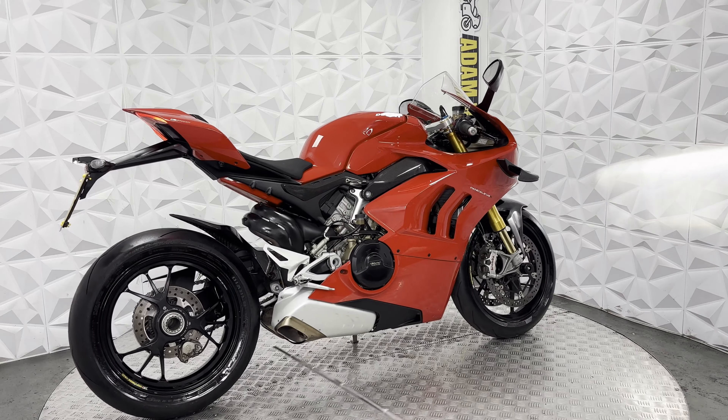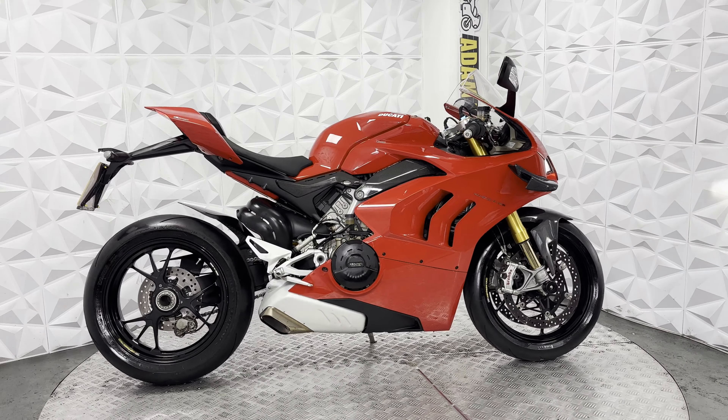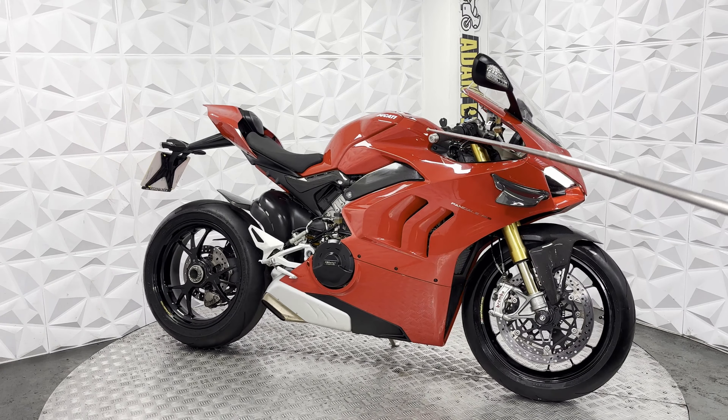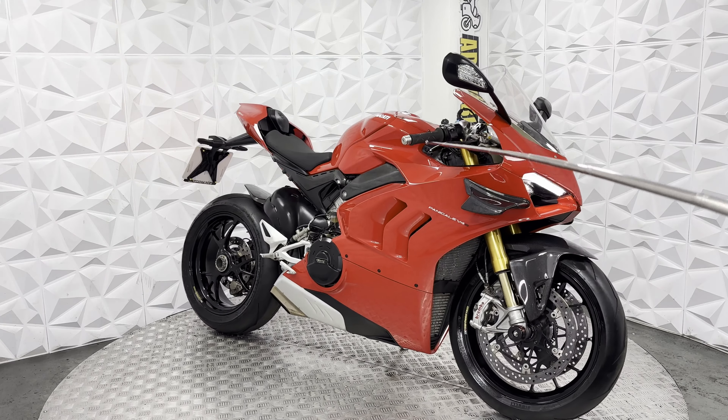It's a very clean alloy. Standard exhaust, does sound really nice even as standard. Standard rear sets on either side. Even the bar ends, grips and levers as well are all standard and in good shape.